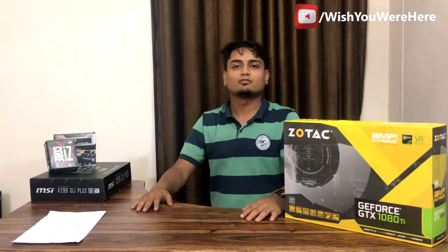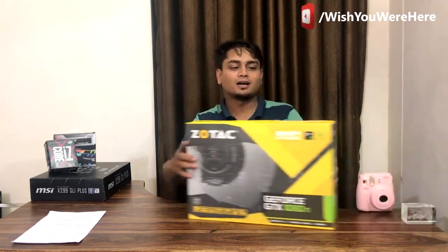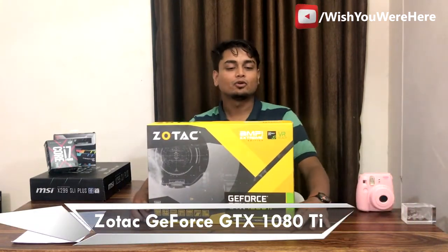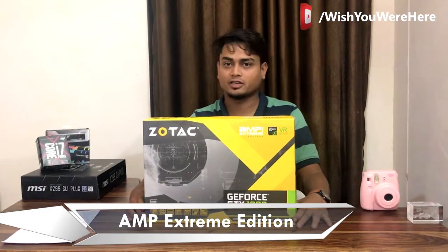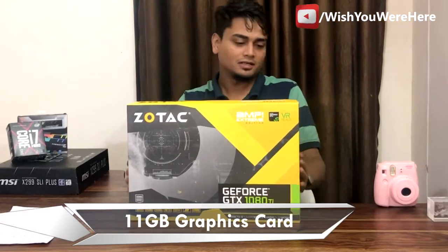Hello guys, welcome to our channel Vishy Overhead. Today we have a graphics card to review — this is our GeForce GTX 1080 Ti powered by Zotac, 11 GB graphics card. Let's unbox this and see what's inside.